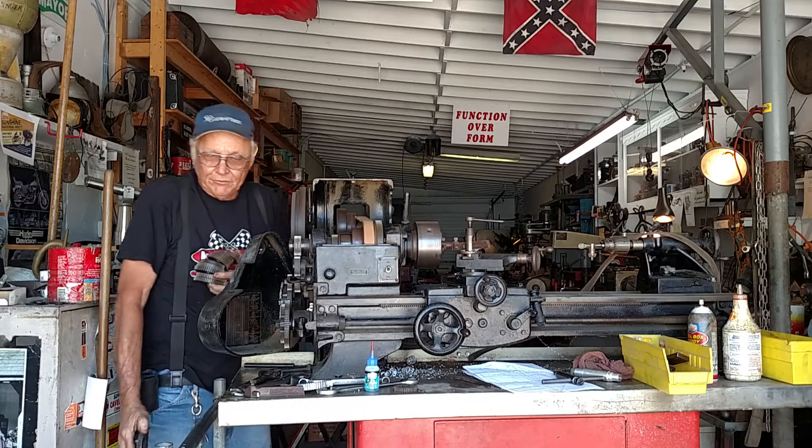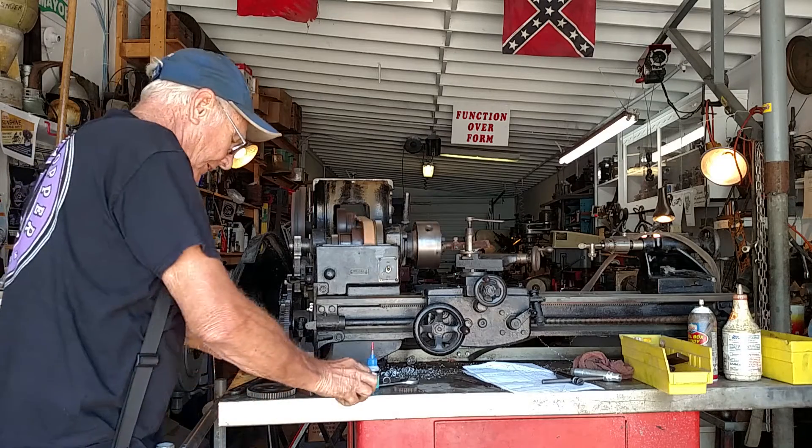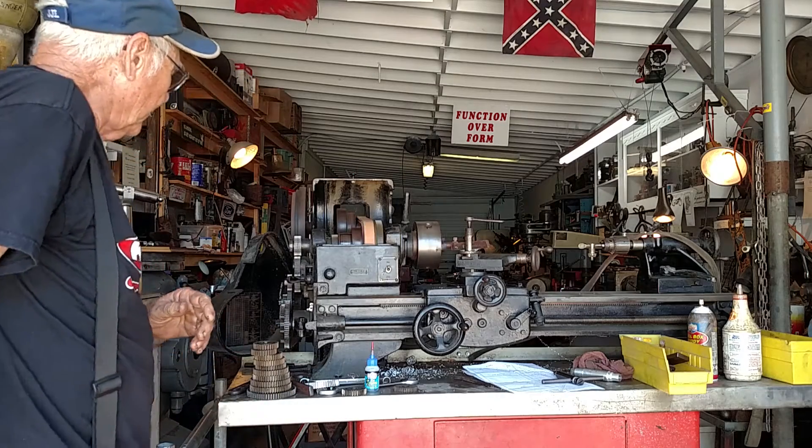I've got quite a few change gears here. I think I'm missing the 16 and maybe the 60 or something. You can see it's working pretty good.